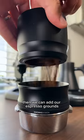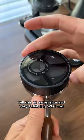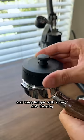Then we can add our espresso grounds with the help of a magnetic funnel. We'll use an expensive and very satisfying WDT tool to make sure that those espresso grounds are evenly distributed, and then tamp with a very cool looking and satisfying tamper.